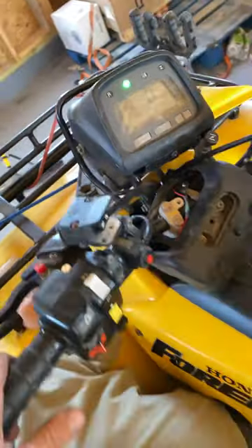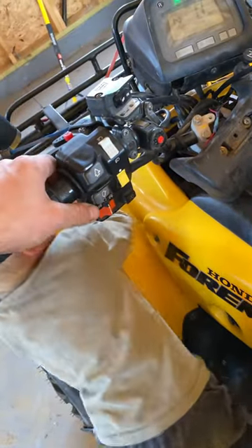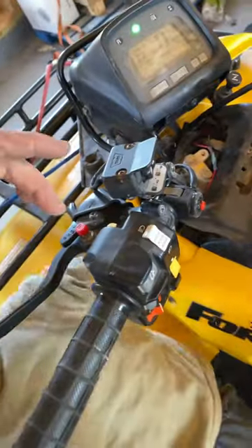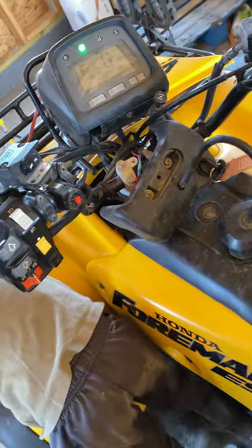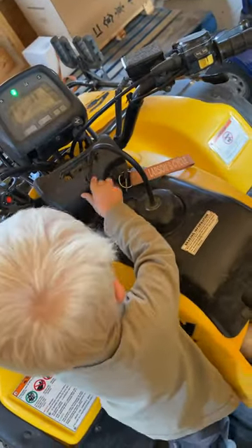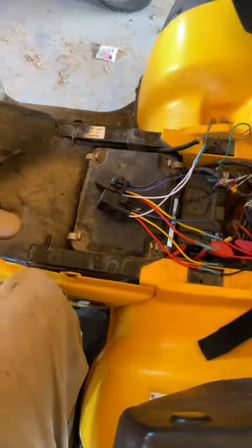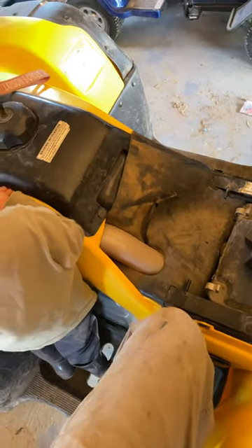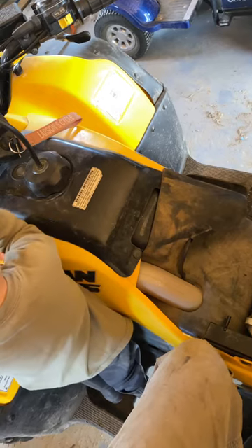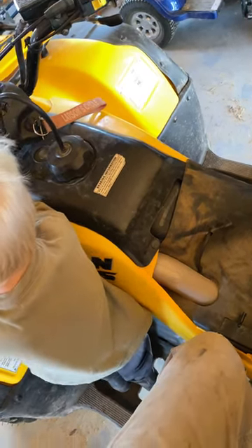I also have it set up so that you can put it in reverse without having to push the little button — I've got a video on my YouTube channel on how to do that, it's a 30-second hack. On Honda four-wheelers, you cannot shift from first gear to neutral if you're going over two miles an hour — it's a safety feature — so you don't have to worry about accidentally throwing it into reverse and ruining your transmission. If you've got any questions drop a comment below. I'll throw affiliate links in the description for the parts and the waterproof relays. If you like what you see, subscribe to the channel — thanks for watching, have a nice day.